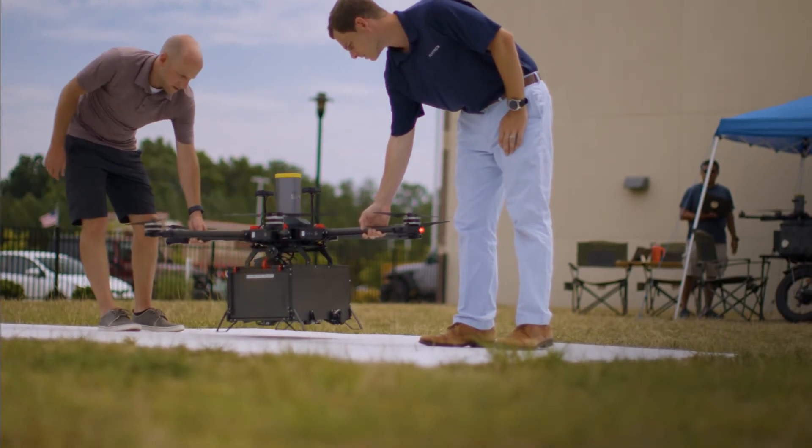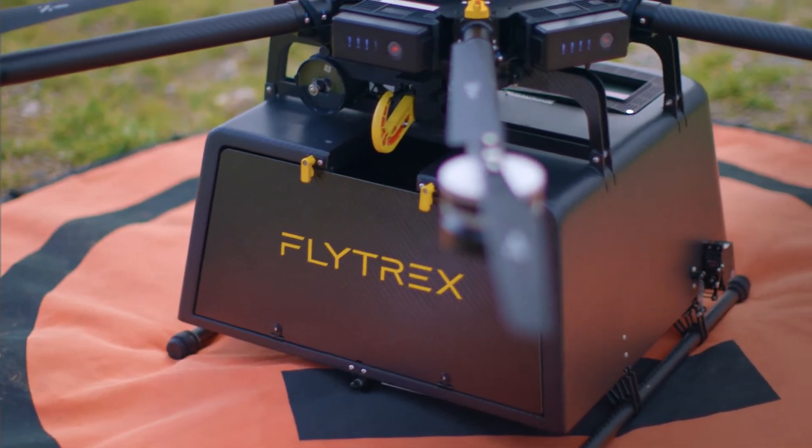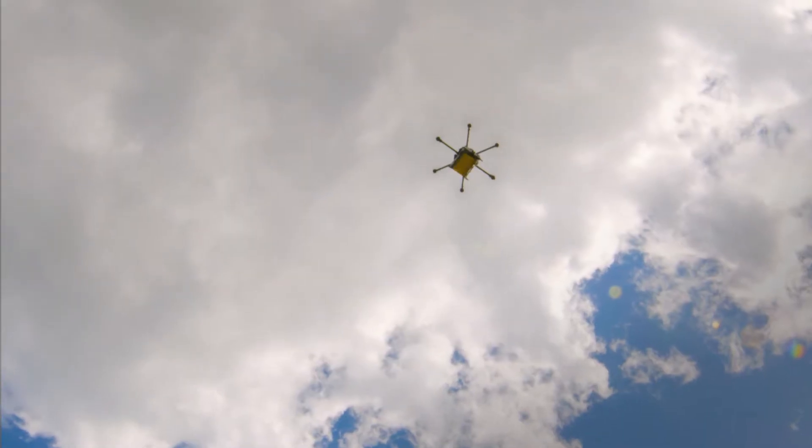Flytrek's drone weighs about 33 pounds. It has a payload weight of 6.6 pounds. It can cruise at about 30 knots and deliver to a range of about 2.5 or 5 miles roundtrip.